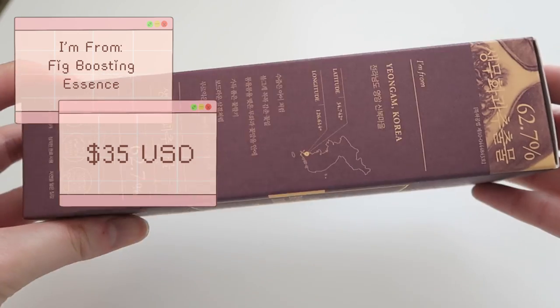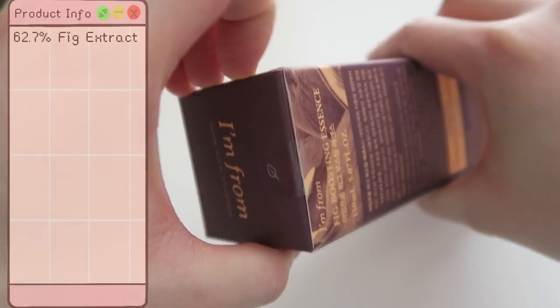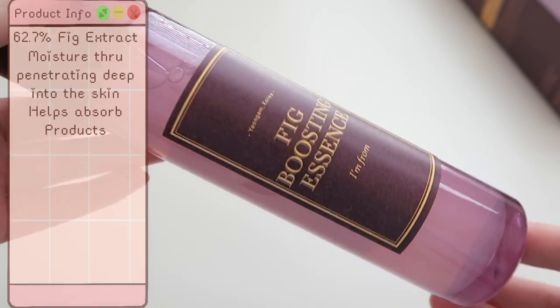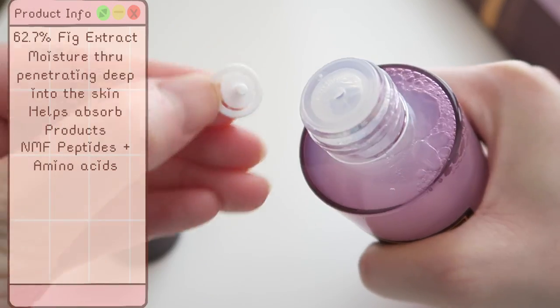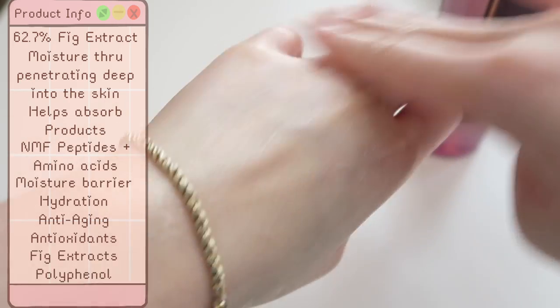Moving on to the next product — the fig boosting essence, which unfortunately I broke. I don't have it on me right now, but this product is $35 US and has 150 milliliters of product inside. It is meant for all skin types and contains 62.7% fig extract meant to provide moisture by penetrating deep into the skin. It boosts the skin to help absorb products in the next skincare step. Through NMF peptide and amino acid, it forms a moisture barrier to provide full hydration, anti-aging, and antioxidant effects from the fig extracts and polyphenol.